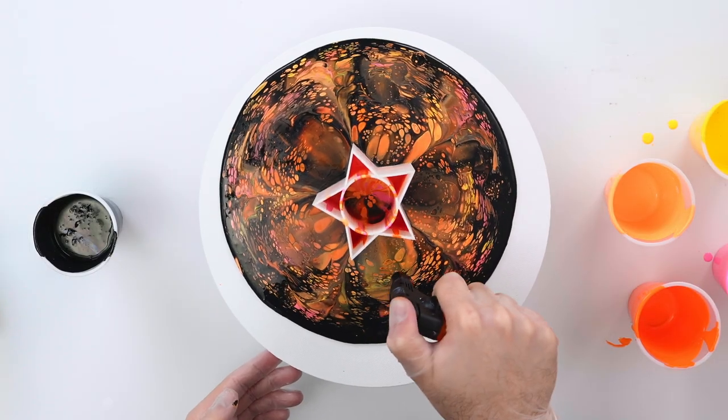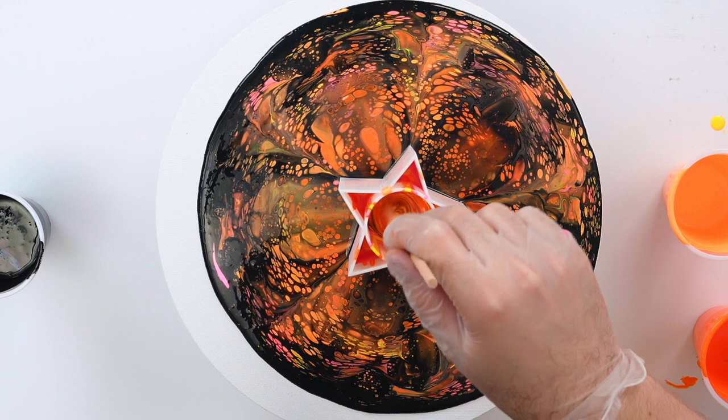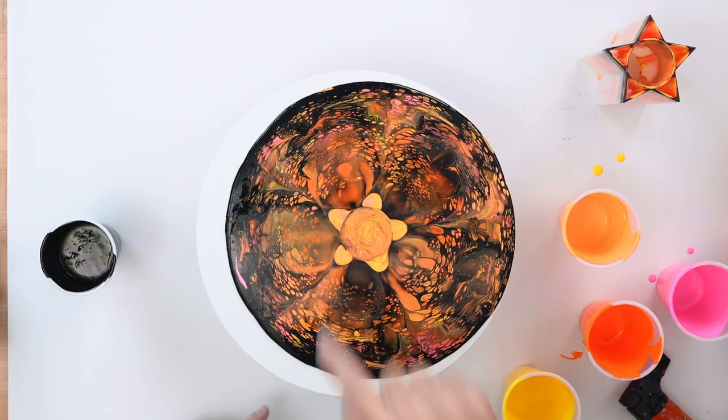For my last color, I've left a little bit extra of my yellow, and I'm going to pour that down after all that paint has left the cup. I'm going to mix that paint around in each of the little compartments, and then we're going to lift our cup off. Now you can see that star shape right there.